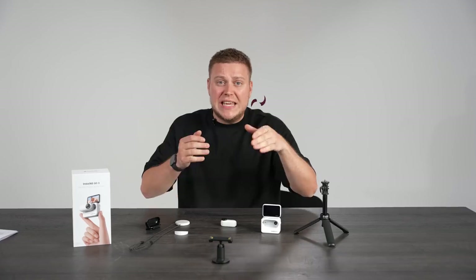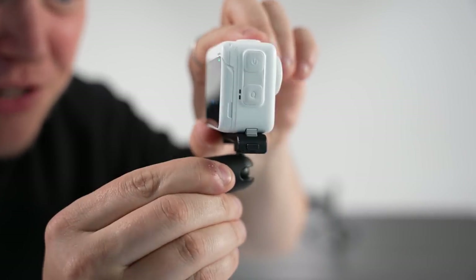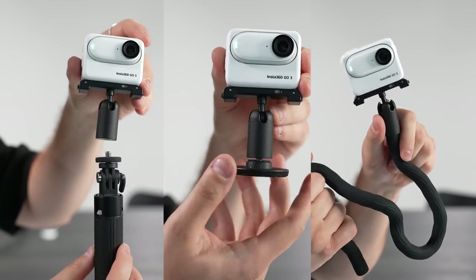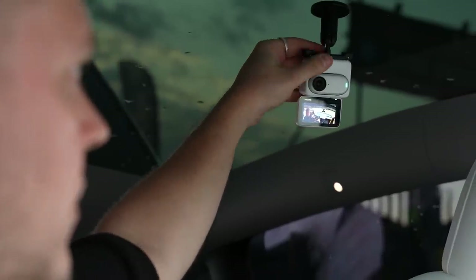Next up is the pivot stand, which is equally as versatile as the easy clip. It has a little ball-and-socket joint so you can easily manipulate your camera and face it in different directions, and a built-in quarter-inch mount so you can attach it to a variety of conventional accessories on the market. But by far the most unique and convenient feature of the pivot stand is the reusable sticky base — with this you can mount the camera to all sorts of flat surfaces.